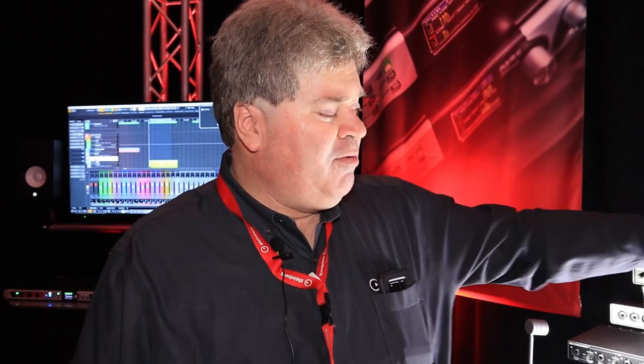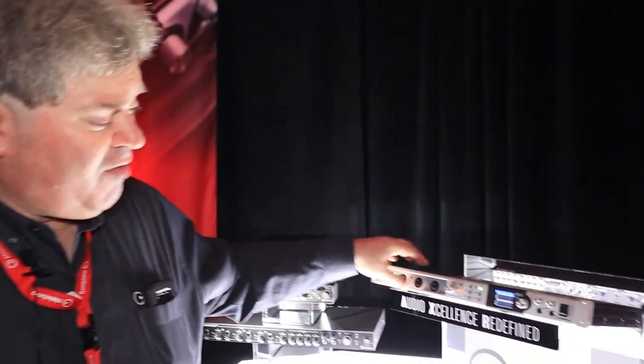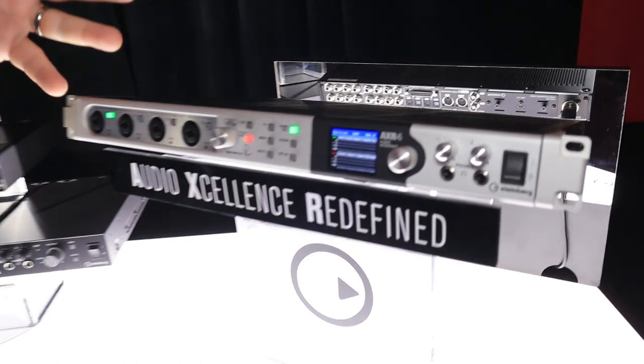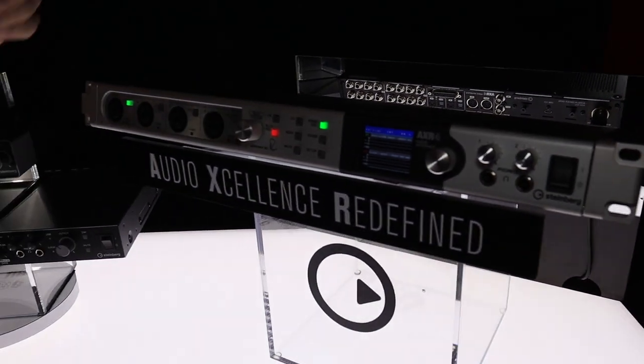Hi, I'm Greg Undo with Steinberg. We're at the 2020 NAMM show and we're just debuting our new AXR4U interface. Last year at the NAMM show we had an AXR4T, and that was a Thunderbolt version.